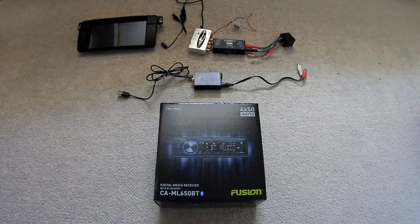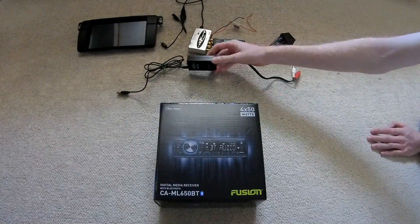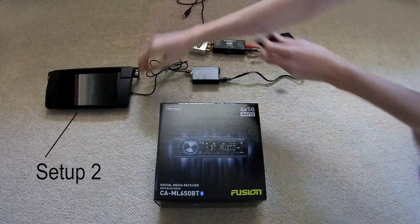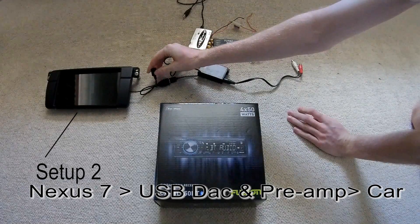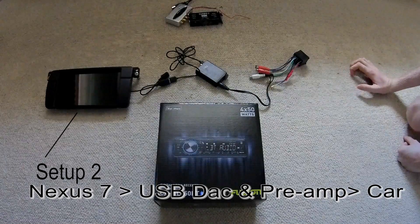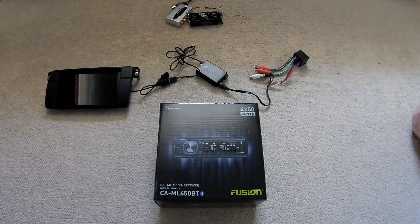After some research I found this DAC which also functions as a preamp. So again I used the Y cable, plugged that in, USB charger into that end to charge it, output goes into here and then into the car. And this worked great for about three months.